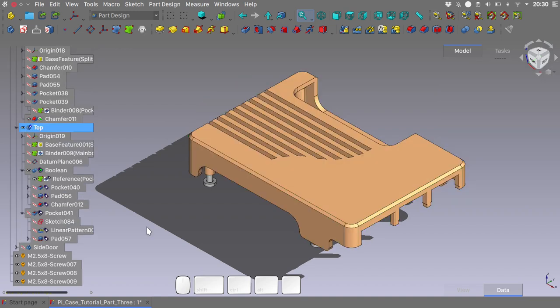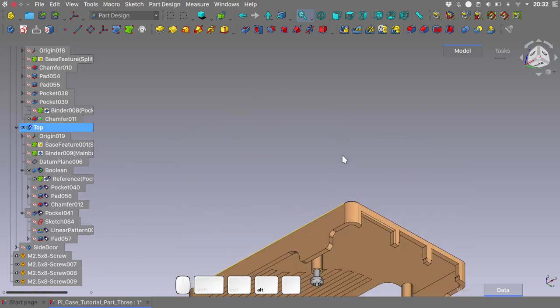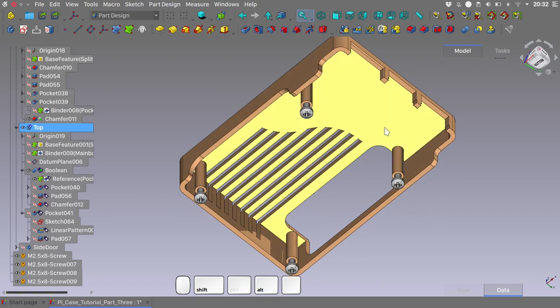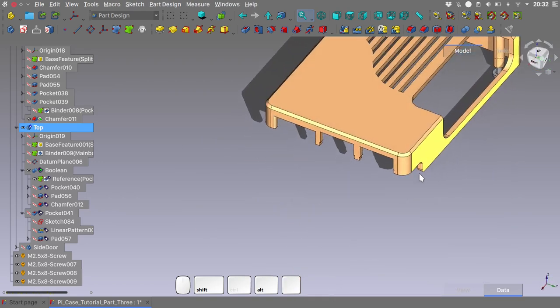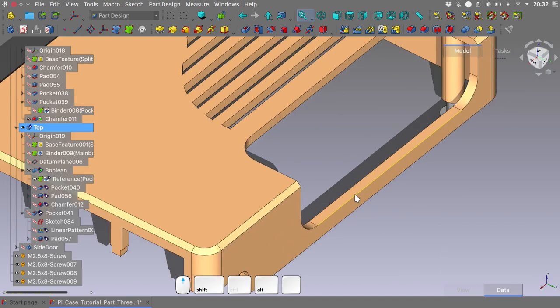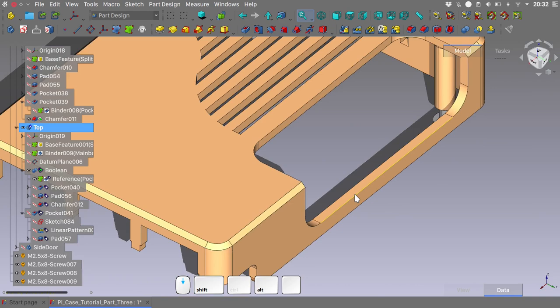I hope all this makes sense — it is kind of a difficult concept to explain in words, but a lot simpler once one gets the hang of it. I will fast forward now the creation of the internal ribs of the case, and we will see how to create the connection between the side door and the top part.